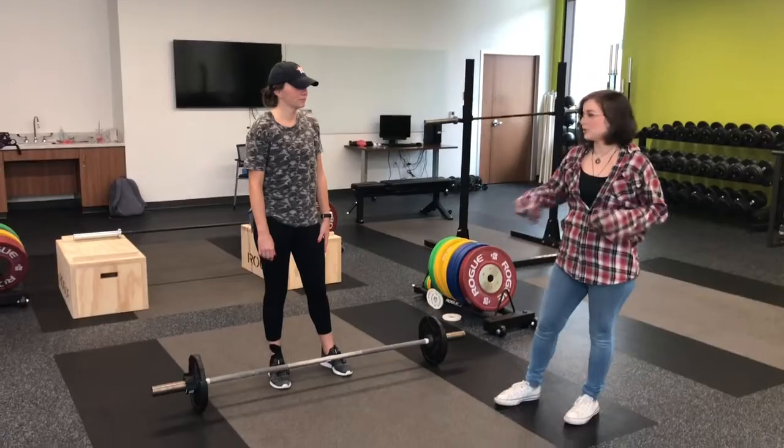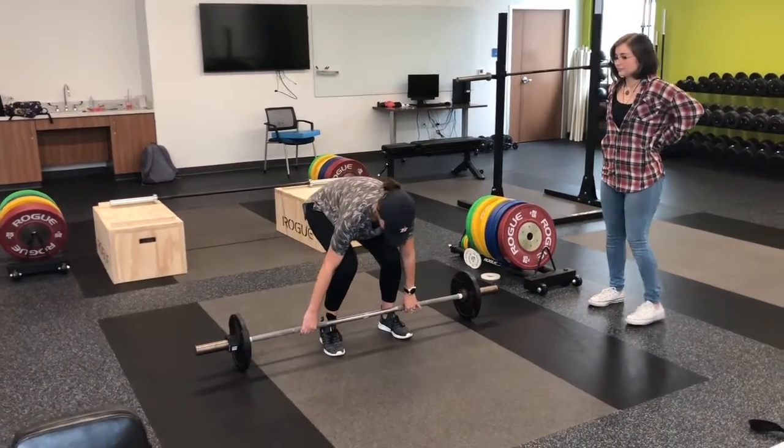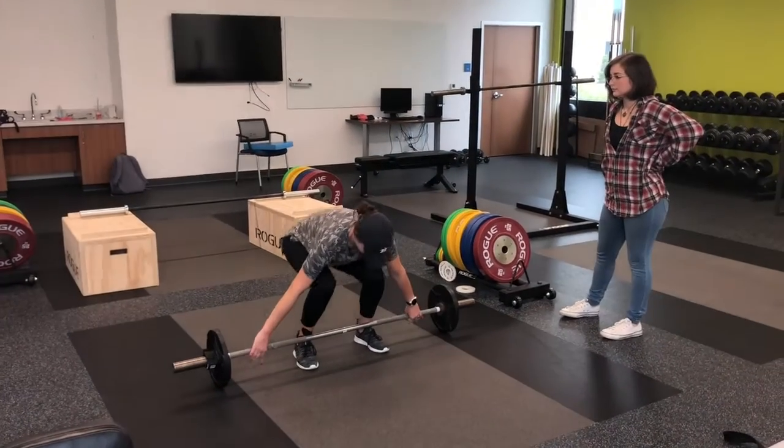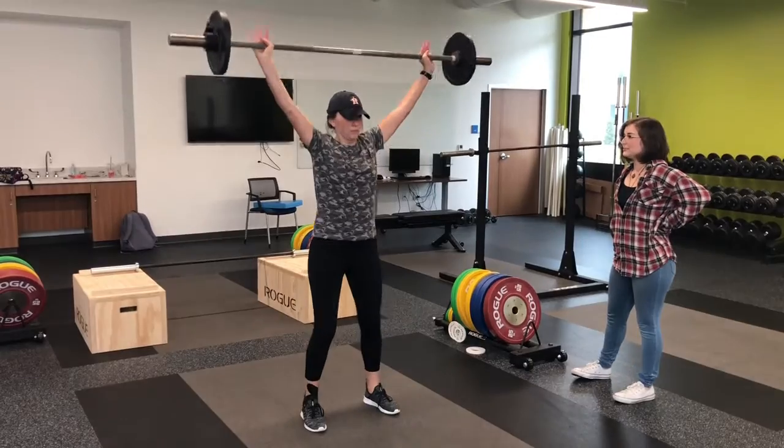Now that we walked you through the steps, I want to see you try it yourself. Try it yourself.